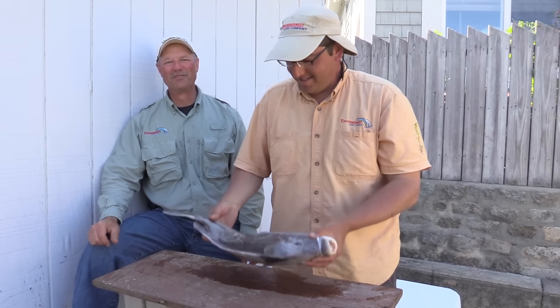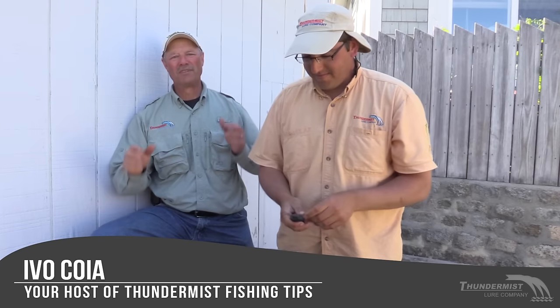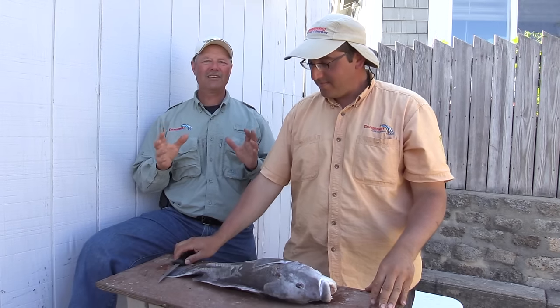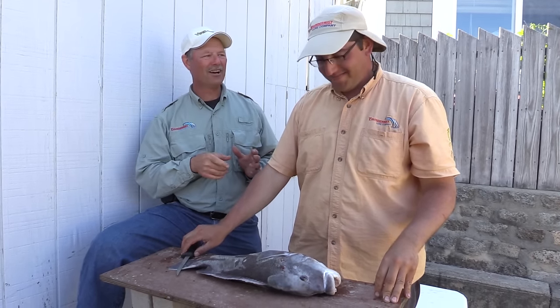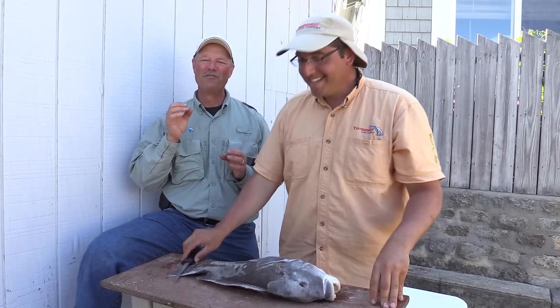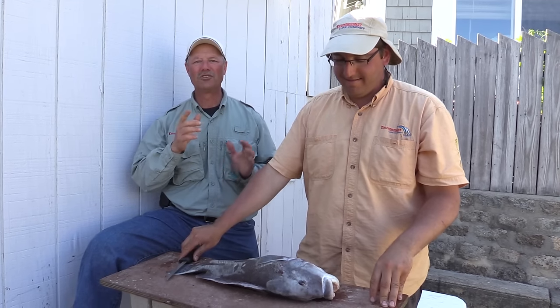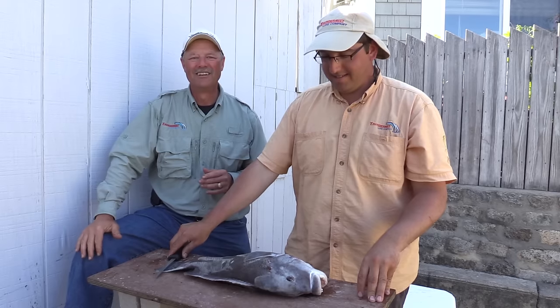Hi folks, it's Ivo here from Thunibus Lure Company and welcome to today's episode of Thunibus Fishing Tips. When it comes to saltwater fish, tautog are one of the best out there — they are very, very good. If you can get a hold of some tautog, they are excellent eating, and Antonio is going to give us a quick demonstration on how easy they are to clean.